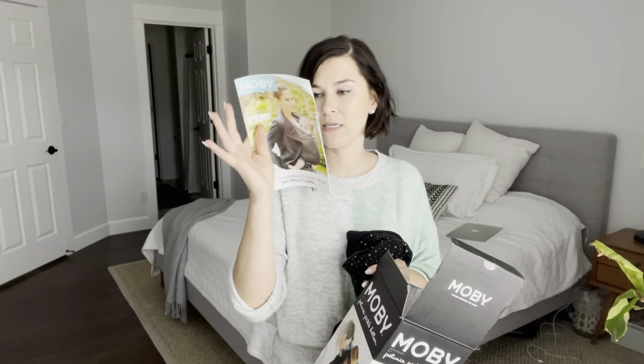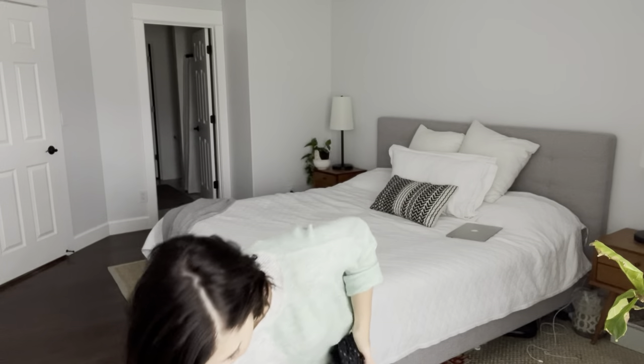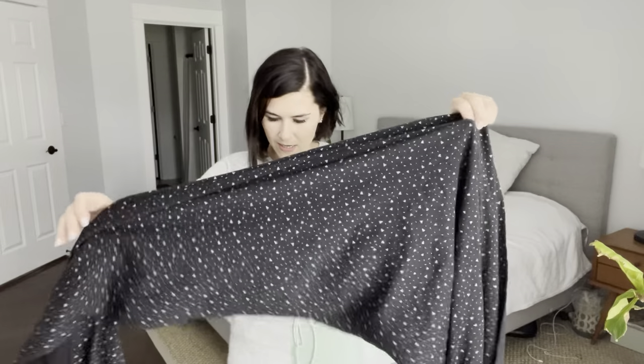Once you open it, it's got a little instruction booklet, which is nice, and a safety or recall paper. I got this pretty color — it's black with little triangles, a really cute design. They have many different colors. So I'm gonna show you how to put it on.